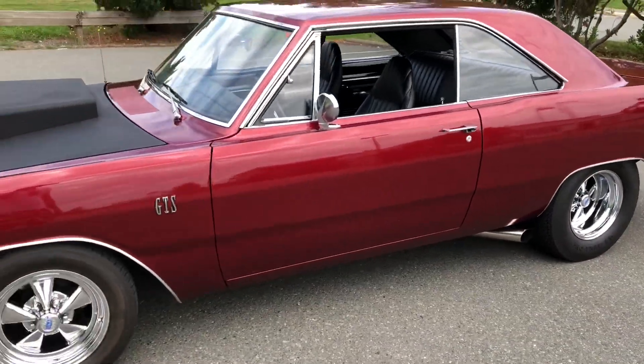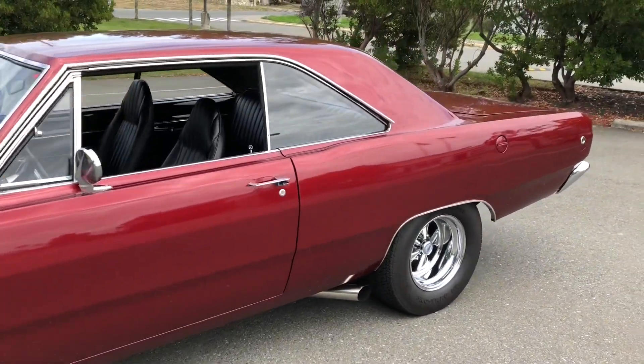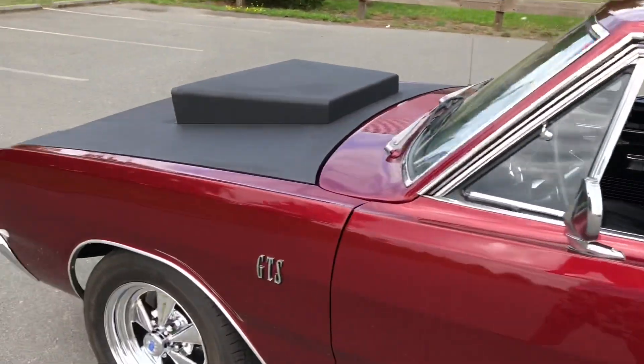You can hear that Comp cam bumping away — it's a nice street cam. Power band is like 2000 to 6000 RPM, so pretty nice setup on that small block.